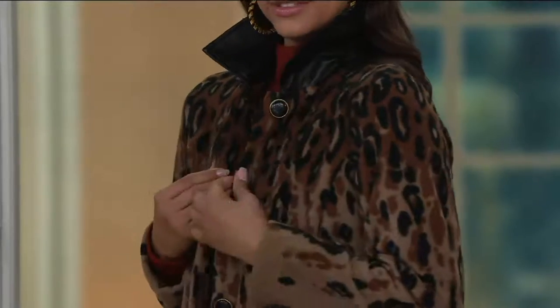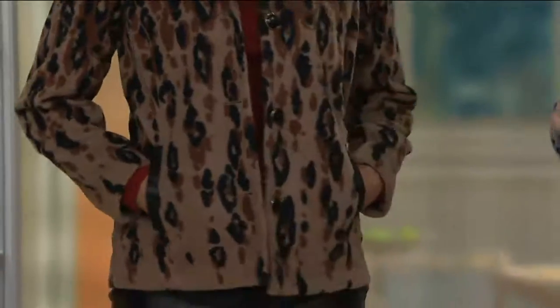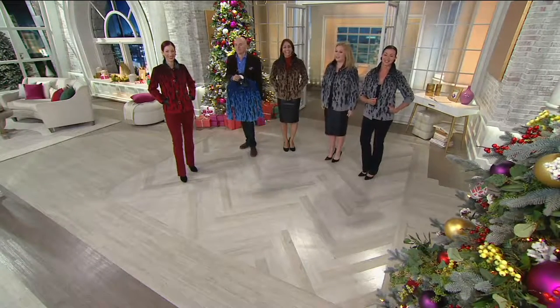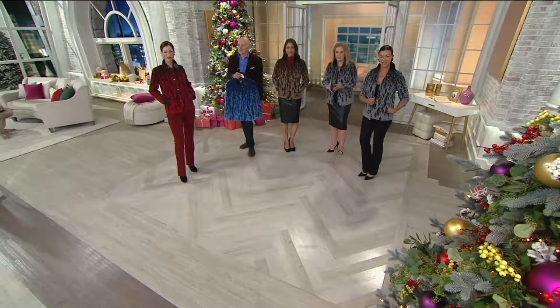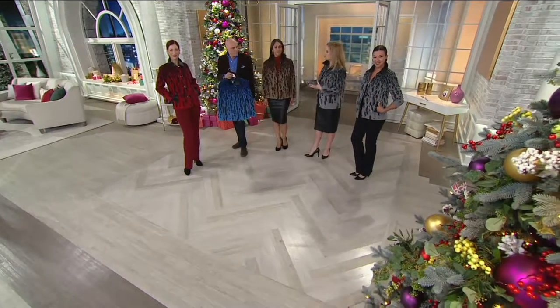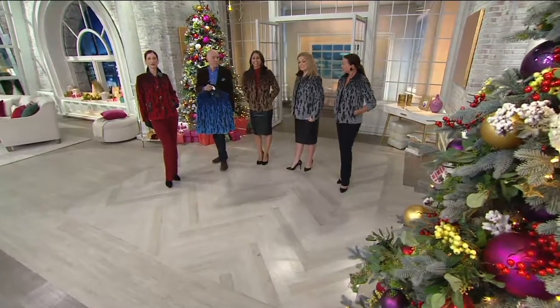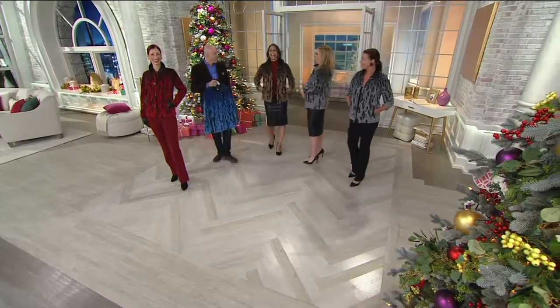You could have a piece of Bob Mackie's design in your closet. This award-winning designer is accessible to all of us. We still have sizes available but the clearance price means there is no reorder on this piece, so it is time — it's time to get this one.